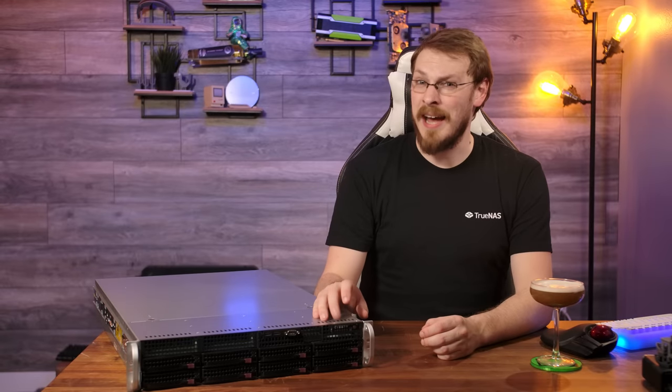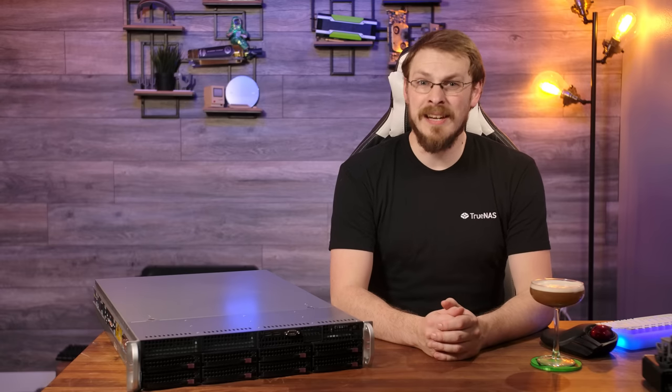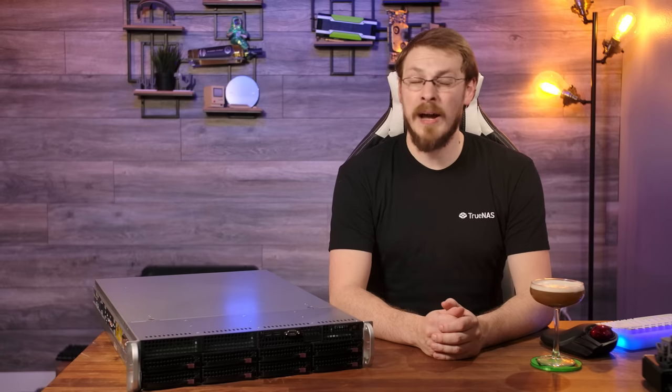There's a server on my desk you guys have not seen before, and in a surprise twist on this channel, this one is brand new. Join me as I dive into Intel's all new Ice Lake CPUs and provide a glimpse of what my home lab might look like in another six years.